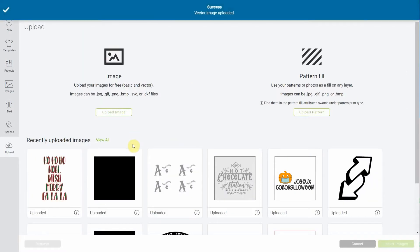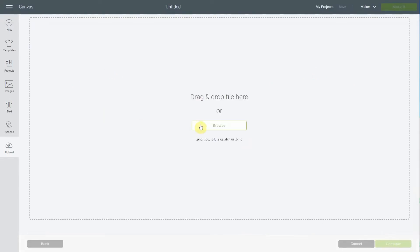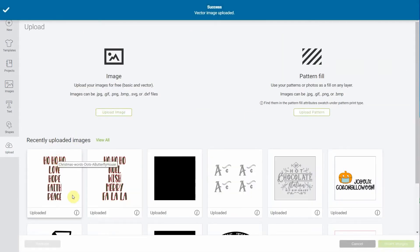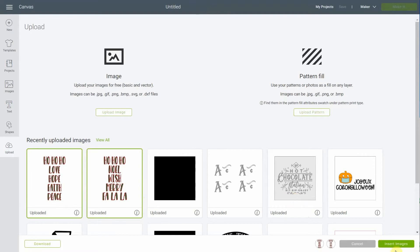If you go to Lindsay's A Butterfly House library you'll also find other files. She has words too, but not the same words except for Ho Ho Ho. She has love, hope, faith, and peace. We have all different words in all different styles — some with little dots, some plain, some without dots. So you'll see we have a lot of them, and you can select both if you want to check out which one you'd like to use.